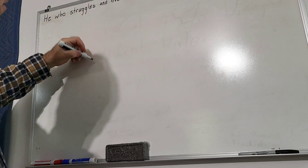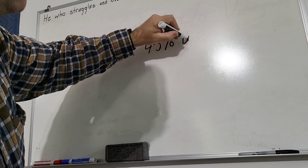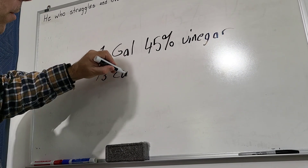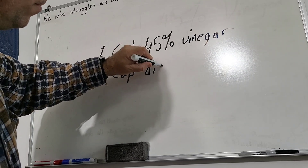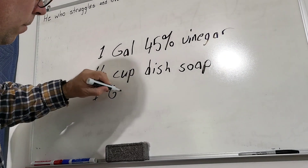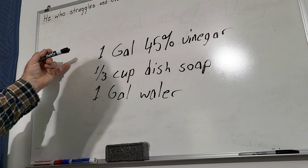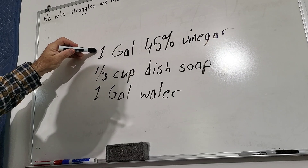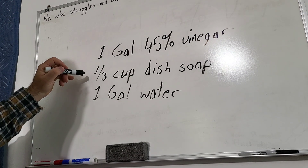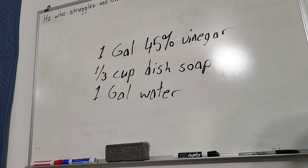Here's our formula: one gallon of 45% vinegar, one-third cup of dish soap, and then one gallon of water. That's US gallons. In metric, that's 3.8 liters of 45% vinegar, 3.8 liters of water, and about 250 milliliters of liquid dish soap. Something close to that, and you will have a weed-killing concoction.